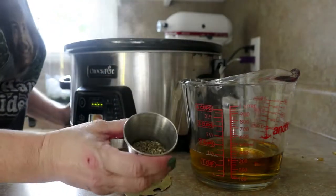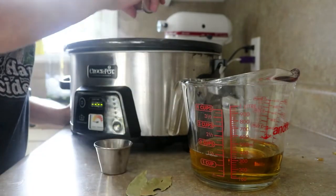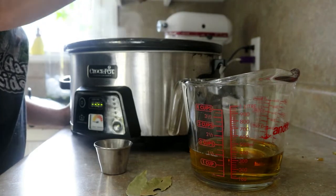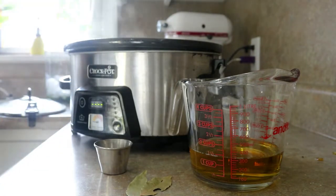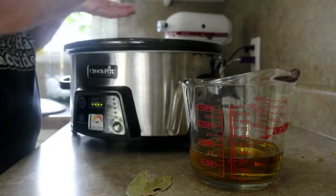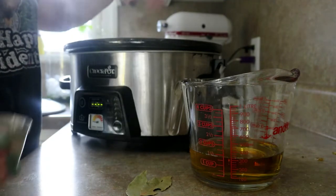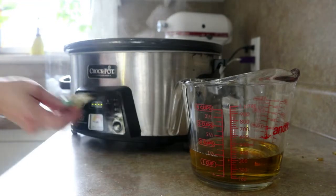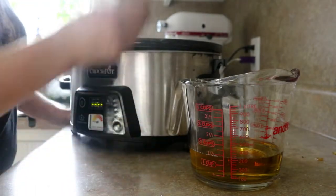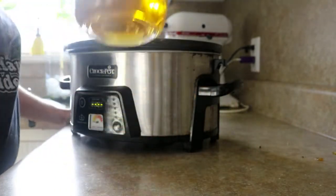I've got a tablespoon of dried thyme — you could use fresh; you'd want five or six good sprigs. Then I have about half a teaspoon of red pepper flakes. You don't really want it spicy, but it's nice to kind of wake it all up. And then I have two bay leaves, just regular size. And a cup and a half of apple cider.